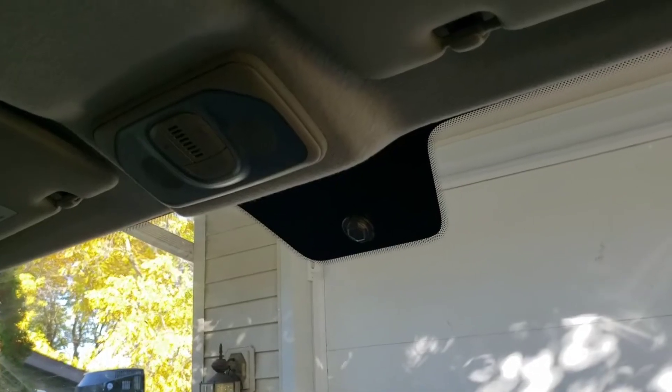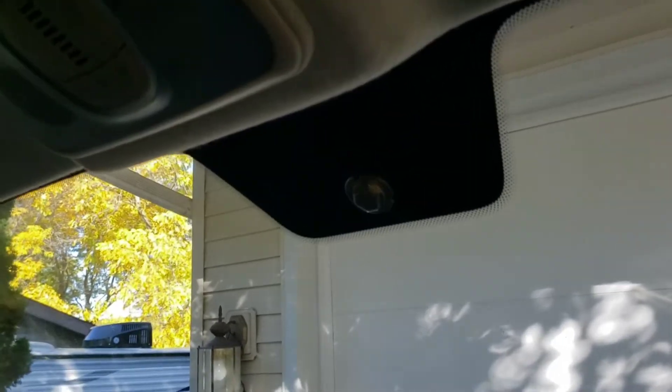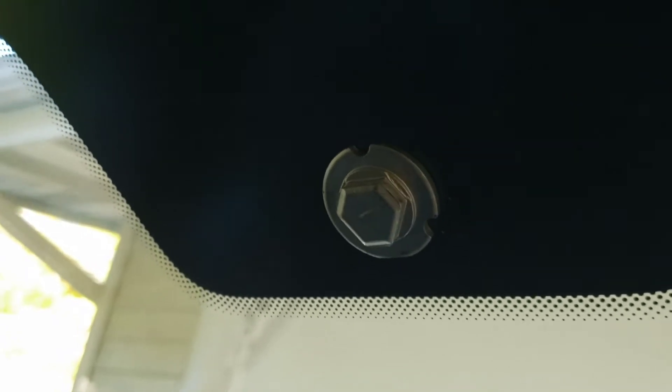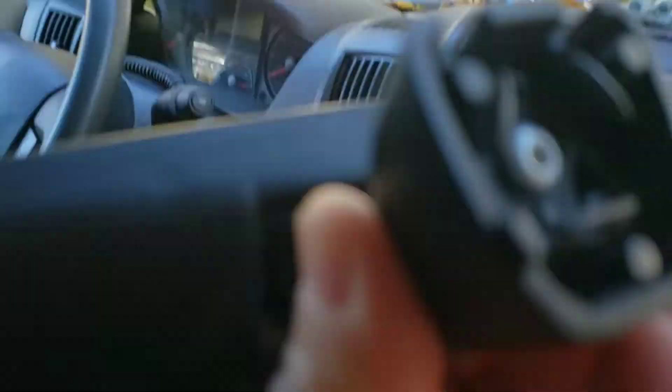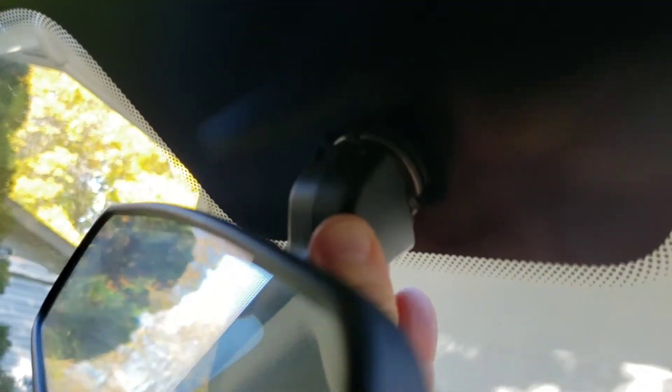Hello, so I just did a knucklehead move. I came in the van and I was about to go to the back and I bumped the rearview mirror off of this little peg that's here. Now I can't really figure out how to put it on. Here's the other end of it, here's the other side — I've been just trying to push it on there and just push it, but all the effort I make doesn't work.